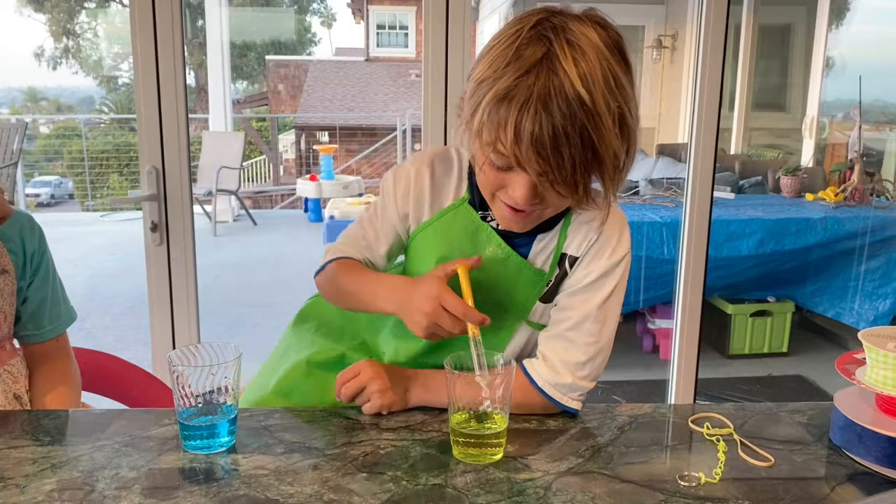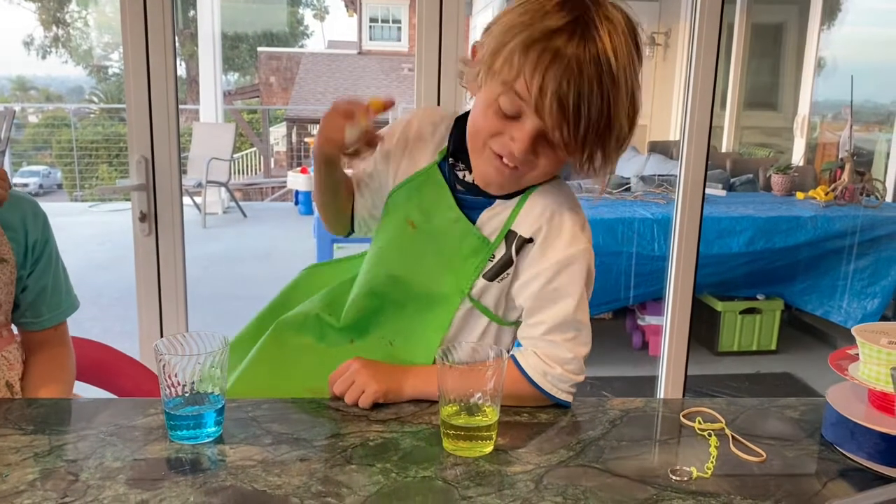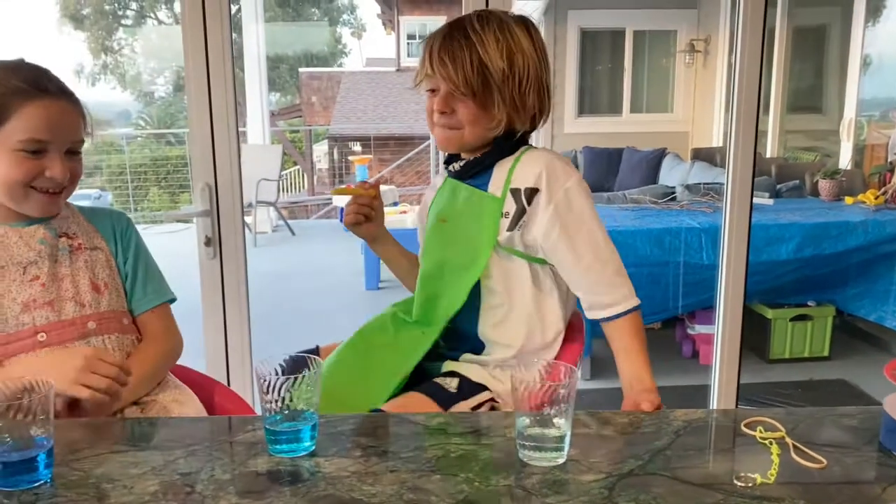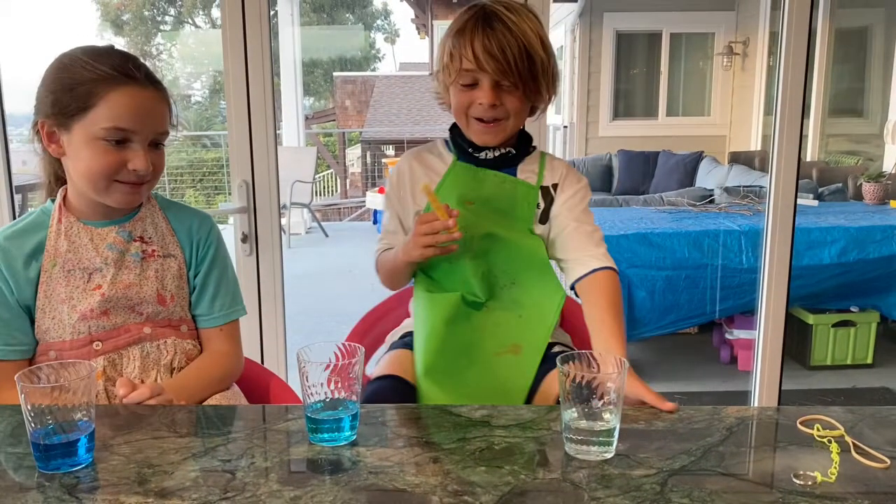Hi guys! It's me and now we're going to try the yellow! Whoa! That was so fast! That's so fast, oh my gosh! I'm going to try the yellow! It's so fast!